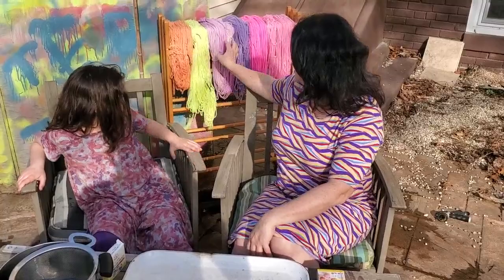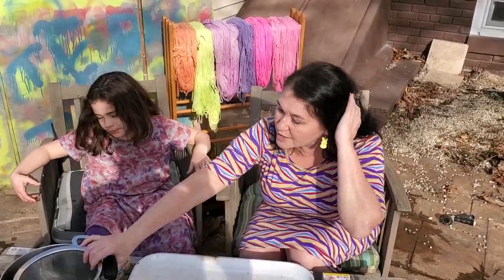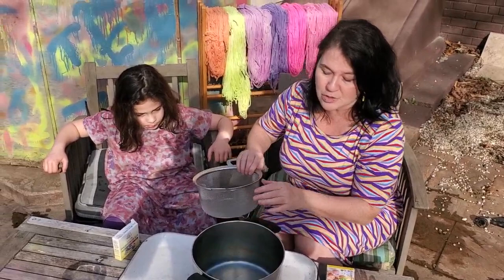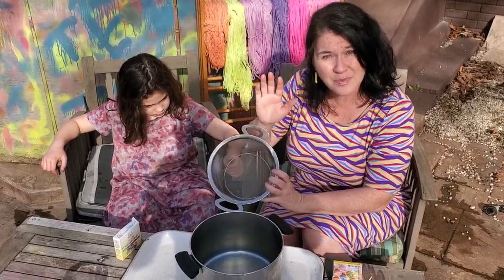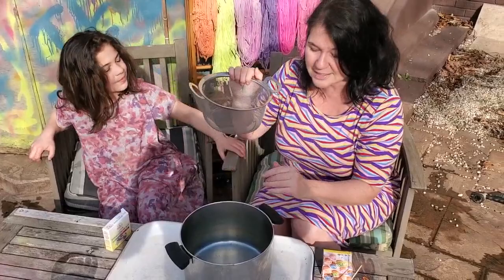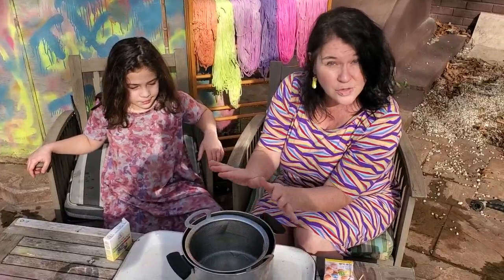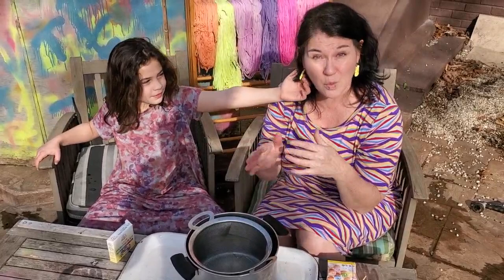We're going to do something different today — color these with non-toxic food coloring. Food coloring still needs to be set with heat. Once Jocelyn decorates a skein, I'm going to have the pot on the stove boiling with just a little bit of water in it. You don't need designated pans because we're working with food coloring — not chemical dyes. I'm putting an inch or two of water in the pan and a steamer basket on top, not touching the water, so the steam sets it rather than washing the color out.